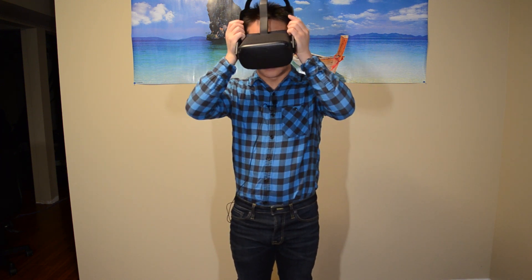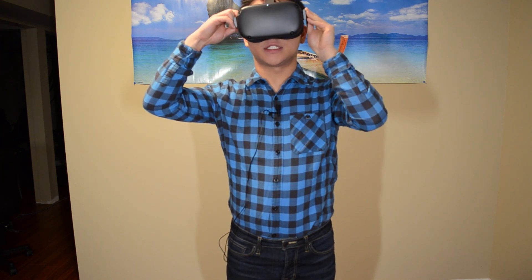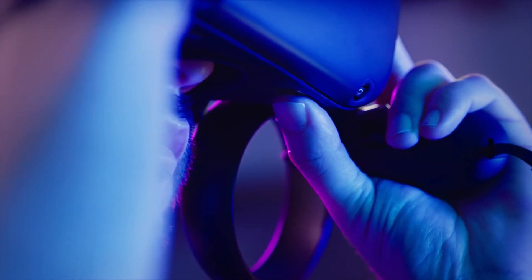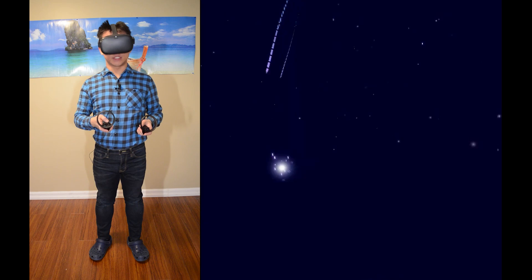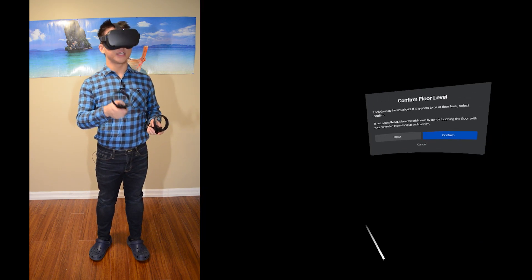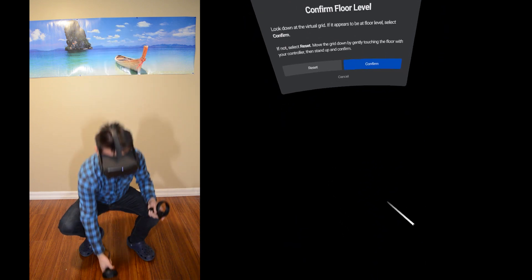It has finished updating, so let's hop in. I'm going to try and figure out as quickly as I can how to record the screen on this thing. It's telling me to adjust the headset until the lines are clear, and now it's adjusting the intraocular distance. Sharing — record video — is set. Now I can set up the Guardian properly. If it appears to be at floor level, select confirm.